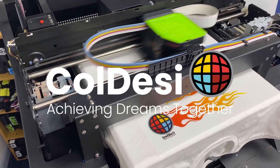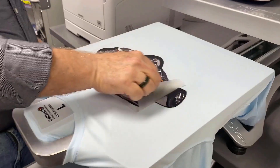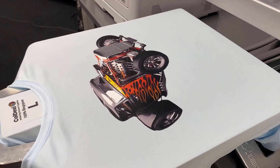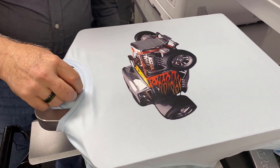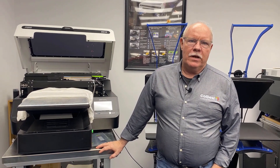Don Copeland here today. We're going to show you something we've been getting a million questions about, and we've set it up so you can do it right. How do I do DTF on my DTG? In this case, I'm going to use the G4. Let's talk about what the applications of this are, and we're going to try to represent a couple of those here in the video.